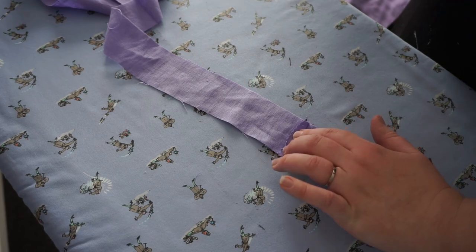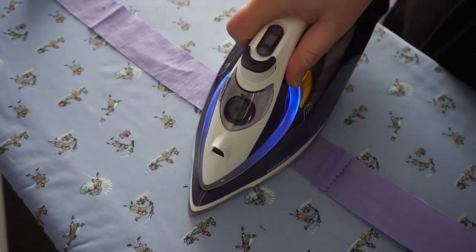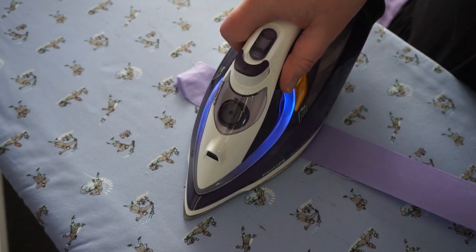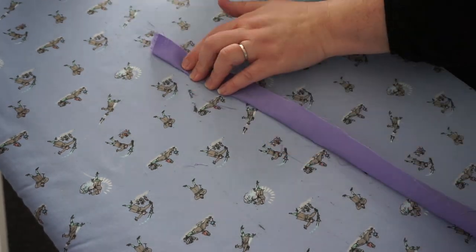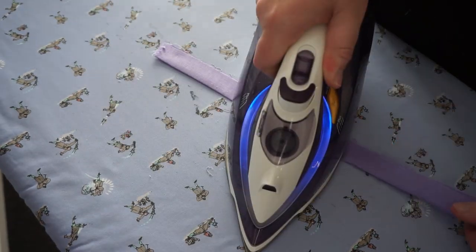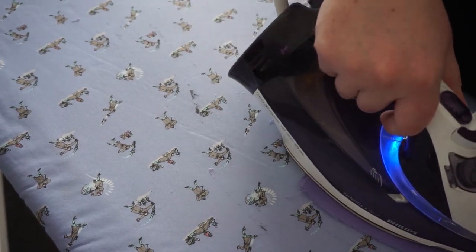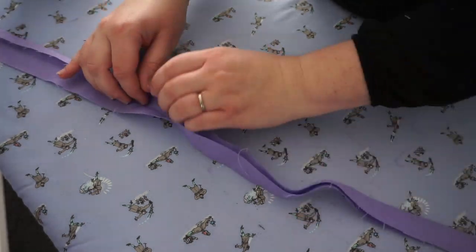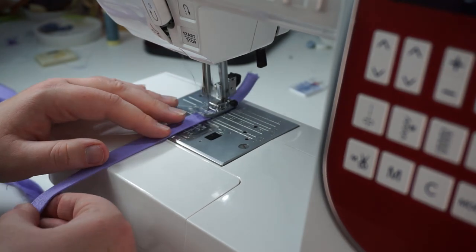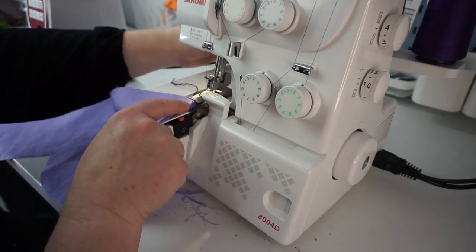Then you're going to iron and iron out that seam. I've chosen to snip mine with some pinking shears to make sure it doesn't fray. Then you're going to iron it in half — press it in half — and then take each of those edges and press them into the center, then repress the whole thing back into the middle half again to make this lovely tie. Then you're going to stitch all the way around it on both sides to make it lovely.